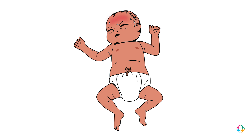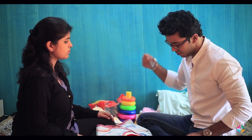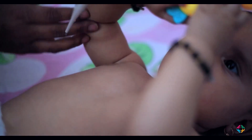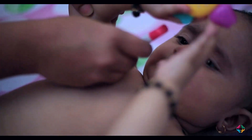First, we have to keep the baby warm throughout the procedure. We need to use a clean thermometer and shake it down to less than 95 Fahrenheit, unless we are using a digital thermometer. Then place the thermometer bulb high up in the middle of the armpit.